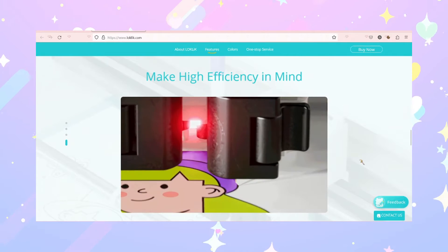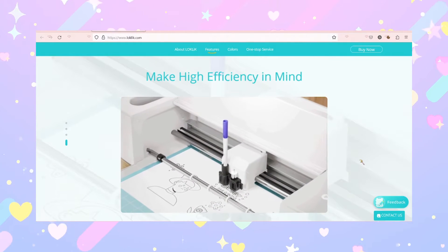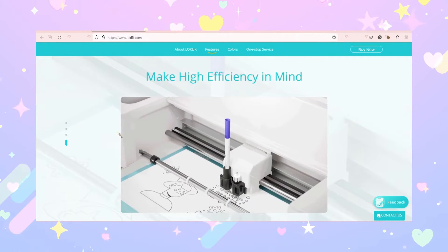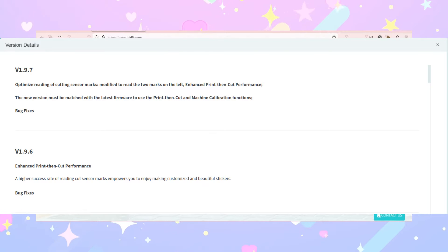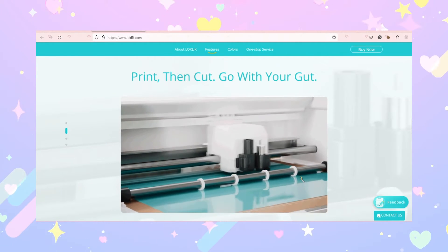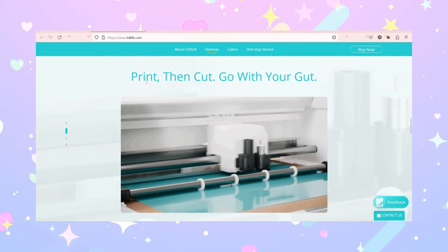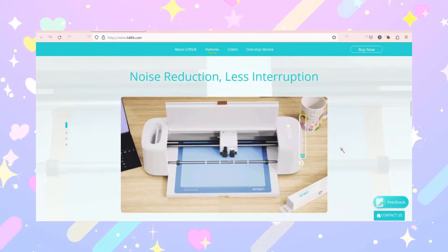Hey everybody, welcome back to another video here on YouTube with Audience Creations. I'm going to be going over the LockClick software and also the LockClick cutter. As many of you guys know, the print-and-cut was not working well with the LockClick — I didn't have an update for it then and I really didn't have anything to put out yet for that video, and I had been kind of frustrated with trying to get it to work properly.